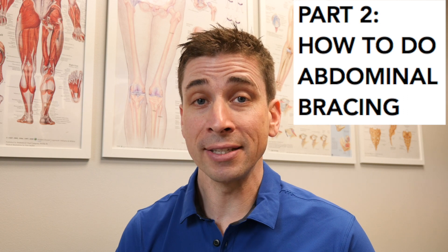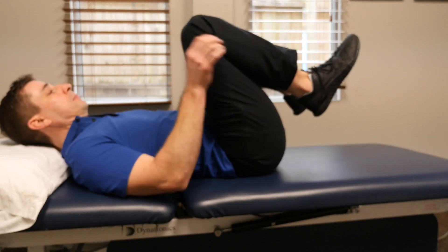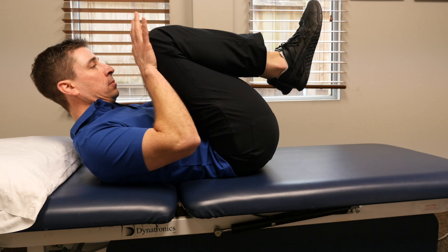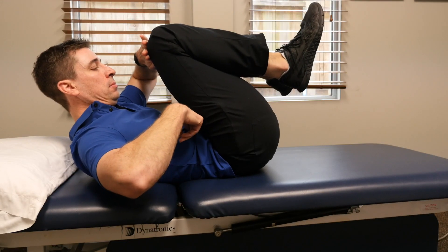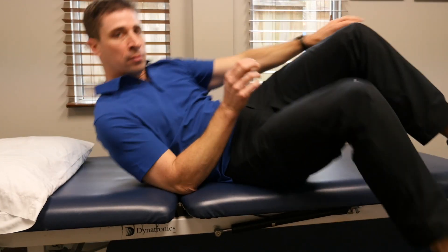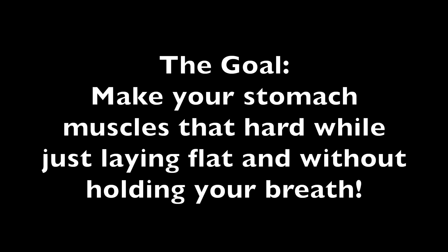If you're not abdominally bracing, here is how I teach my patients to do it. Lie on your back, bring your knees past your hips, lift your head, and press hard into your knees. You should immediately feel your stomach muscles getting very hard. Go ahead and check with your fingers and press — that is how hard your stomach should feel when you are abdominally bracing correctly.